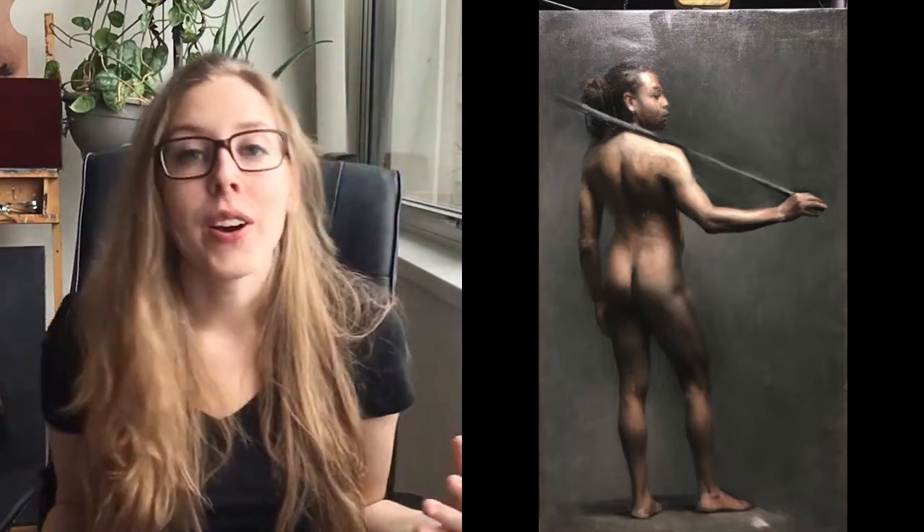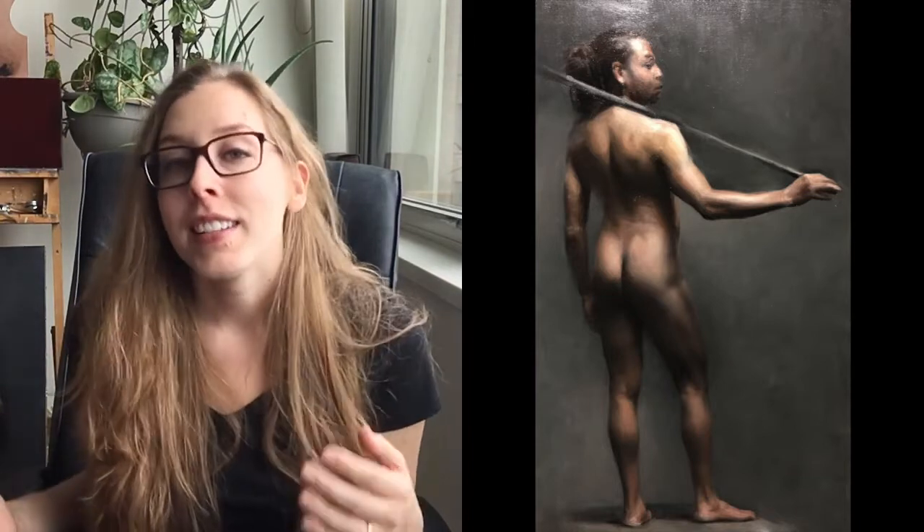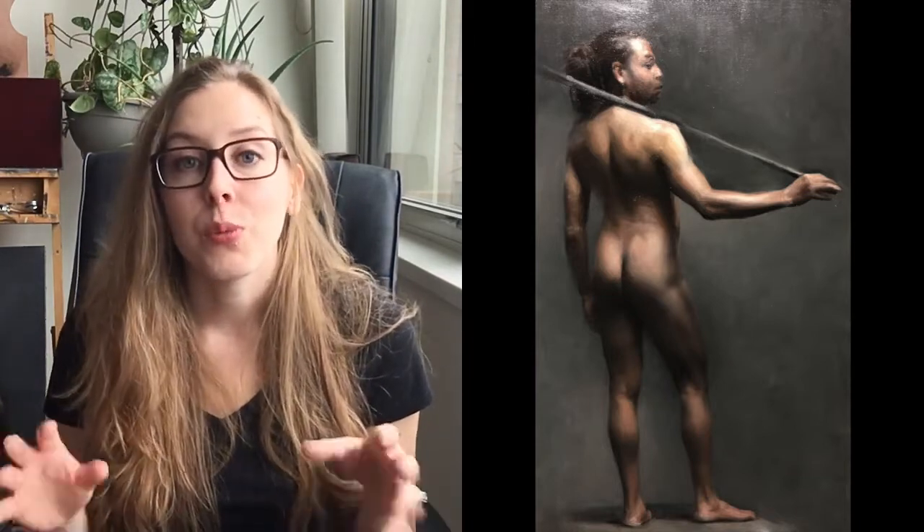Contrasting that, for the other arm that's hanging down, to make it look like it's going back in the atmosphere, I made sure that the background tones were relatively close to the values of the arm. So that arm looks like it recedes more into the atmosphere — the contrast is pretty low.